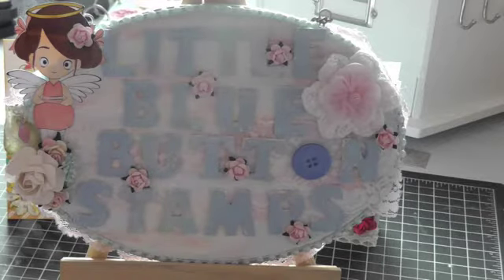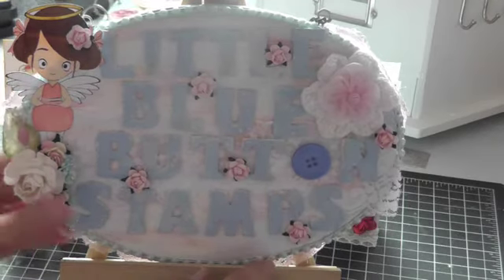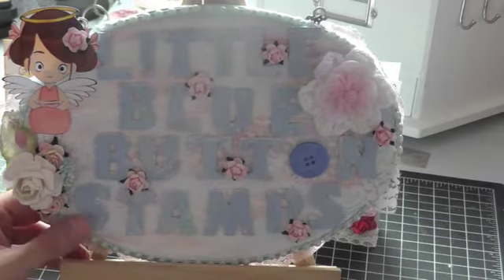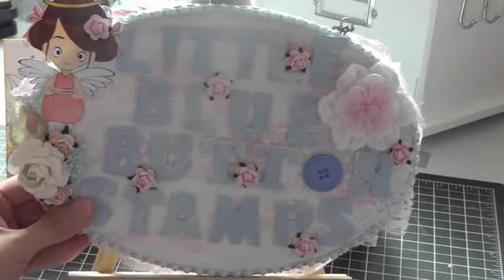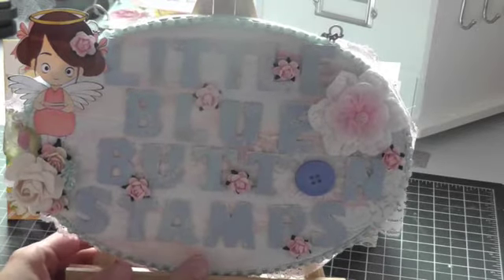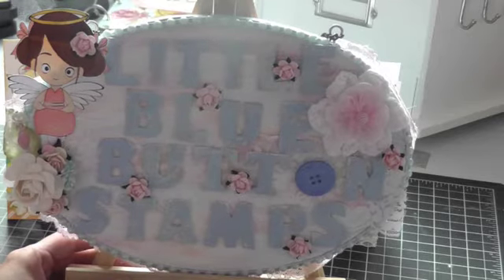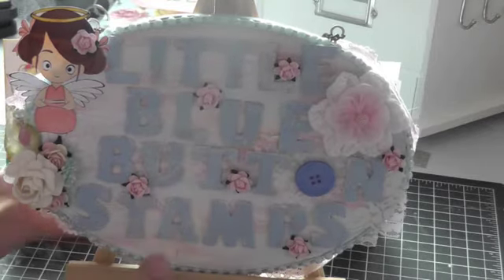Today I'm here for my design team projects for Little Blue Button Stamps. I will leave all the information below for the blog and the website where you can buy these gorgeous stamps. They're all digital stamps created by Olga, who is Miss Anyonya here on YouTube. And I have some exciting news — she has now got some rubber stamps created by CC Design Stamps, and that's what I'll share with you first.